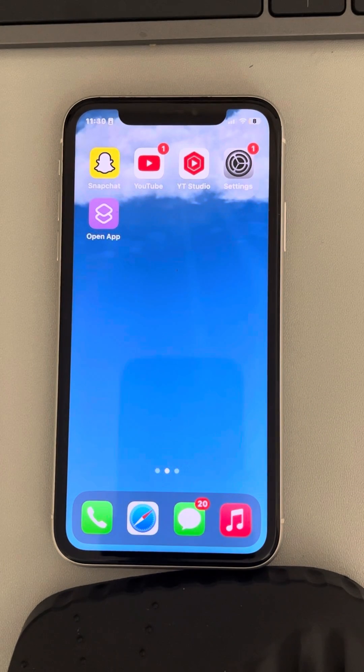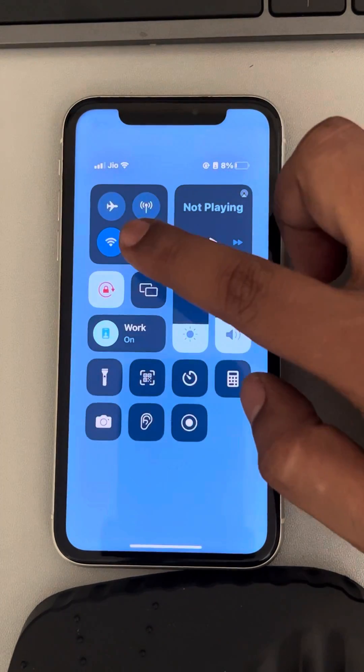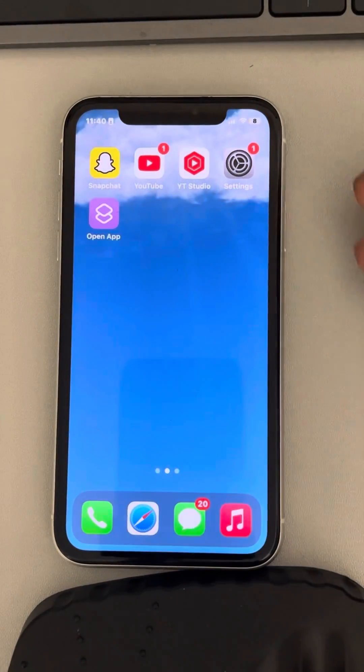Another trick or workaround is to turn on Bluetooth and connect your iPhone to your headphones. When you take any photo, that sound will only be audible to you through your headphones and will not be audible to the public.